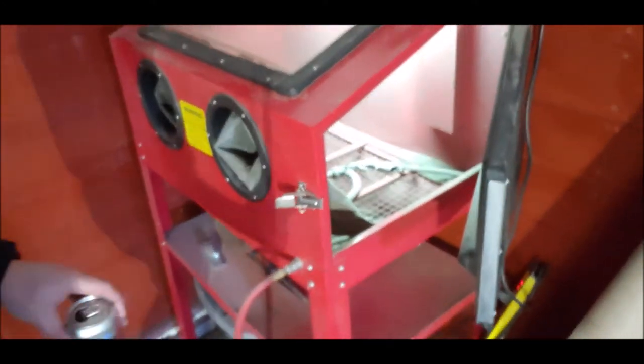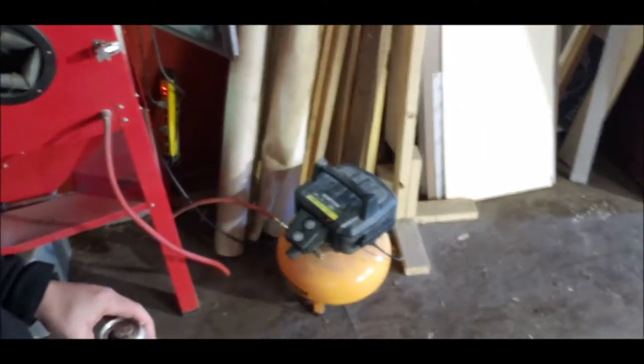Here's the little air compressor — this one needs to be replaced with a bigger one. The CFM isn't quite high enough; it needs to be a little higher. We're gonna upgrade it at some point.